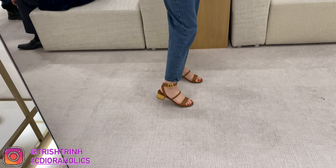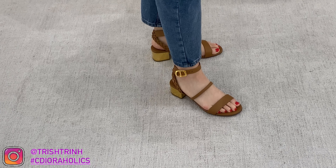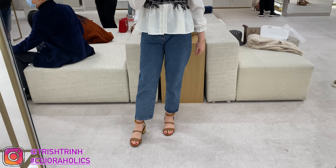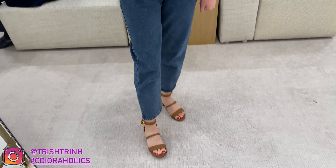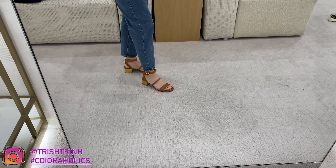That is my unboxing for today. Here is a clip of me trying on these shoes in the boutique. The day I went shopping they didn't have the color and size I wanted, but I ordered it so it's all fine. I love these shoes — they're super comfortable and both the black and cognac colors are super beautiful. Highly recommend getting these from the Spring-Summer collection. I hope you guys enjoyed today's unboxing. Please subscribe, follow me on Instagram at Trish Trin, use my hashtag CDerholics, suggest a video down below, and check out my TikTok. See you guys next time — bye!